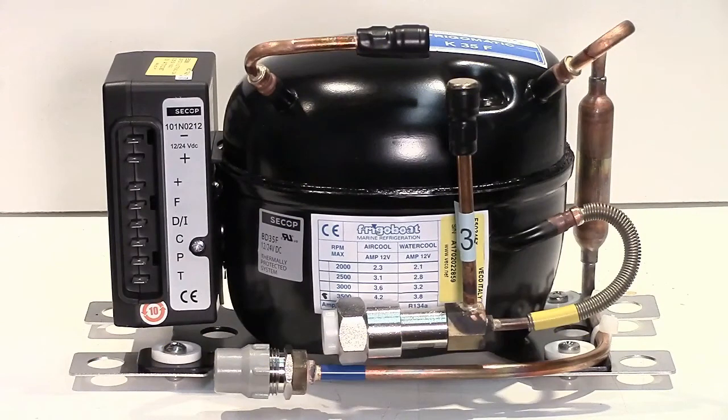This is the C-COP BD35 or 50 compressor and controller combination. This is actually a Frigiboat K Kew Cooler compressor — the 35, a little bit smaller capacity than the 50. But it's a good representation because it's bare bones. There is nothing here but the compressor, the controller, and some tubing.